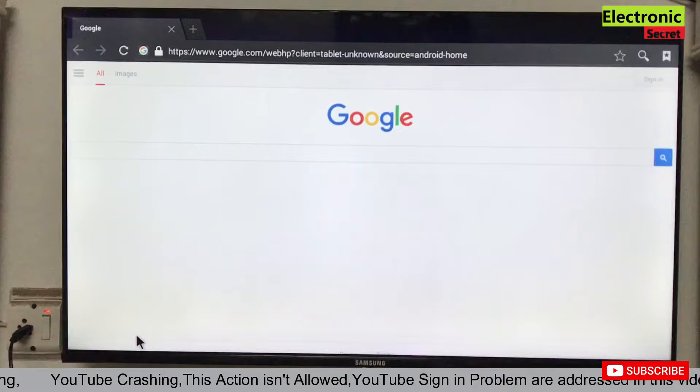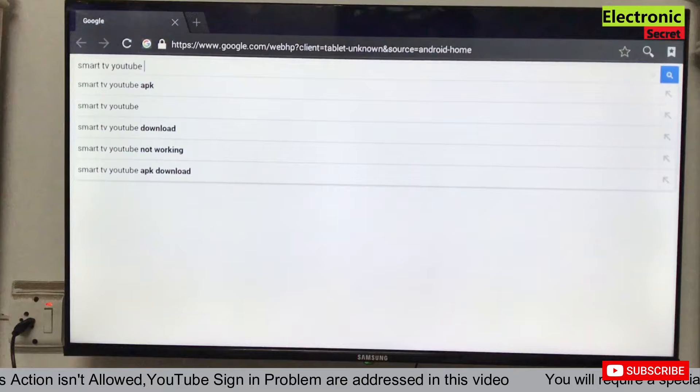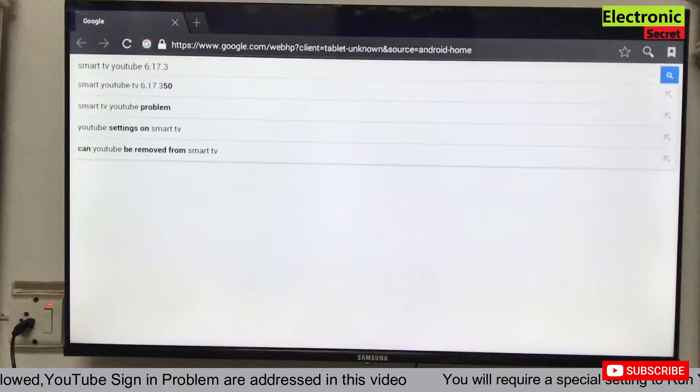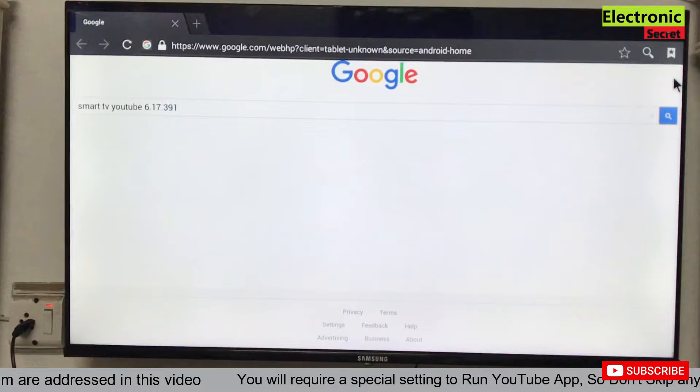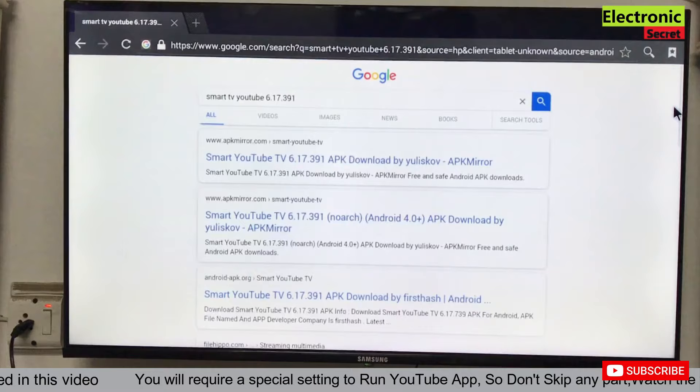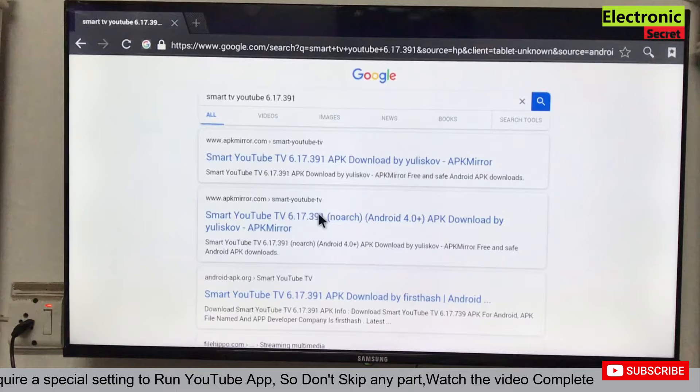Now open the browser of your TV and type 'Smart TV YouTube 6.17.391' — this is the version we have to install. Click on Search. On the next page you will find many links; you have to click the second one that says 'Android 4.0 plus'.